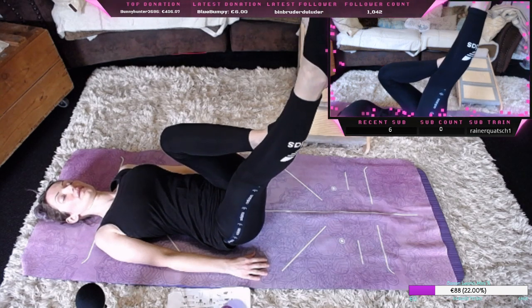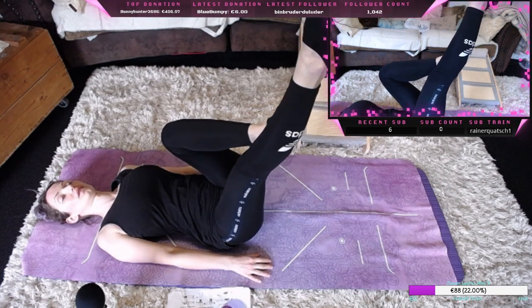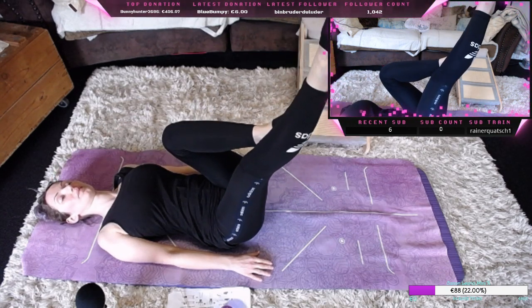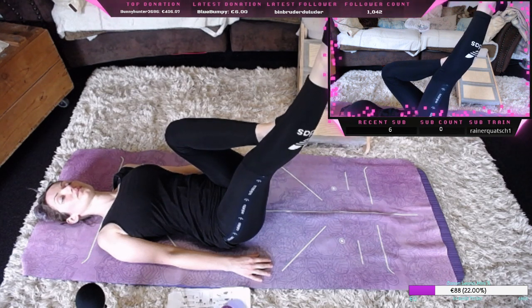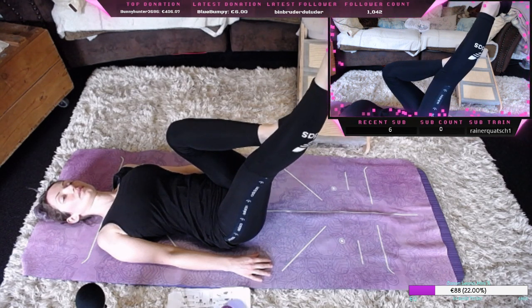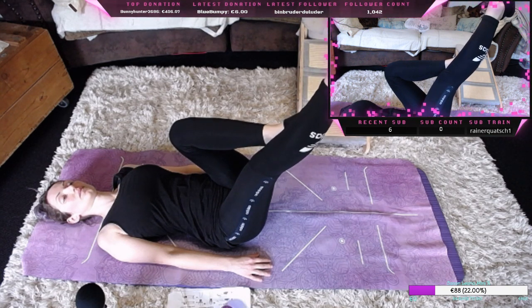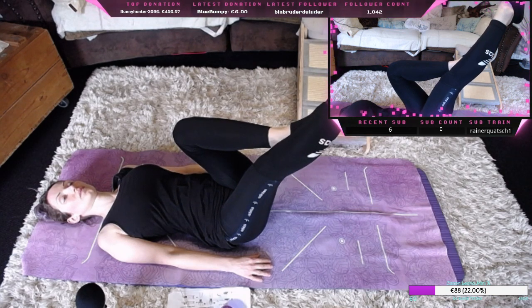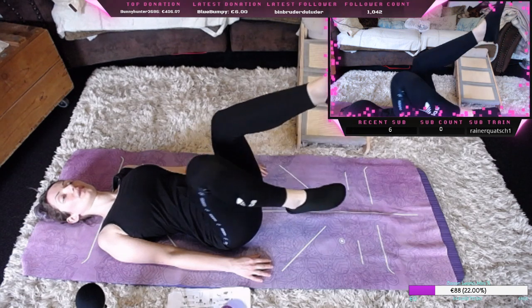Das linke angewinkelt zum rechten, Fußspitze bis zur Decke, entspannen die rechte Wade an, auch Muskeln etwas aktivieren und mit der Hüfte nicht abkippen.